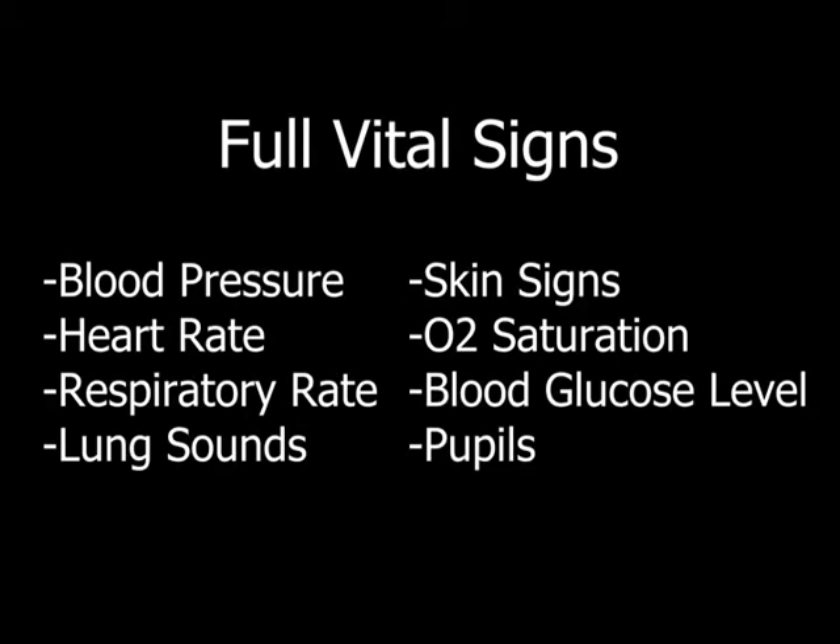This is a demonstration of full vital signs, which you're going to take on every single patient you have. Your full vital signs are going to include blood pressure, heart rate, respiratory rate, lung sounds, skin signs, sat, blood glucose level, pupils — and that's your full set of vitals.